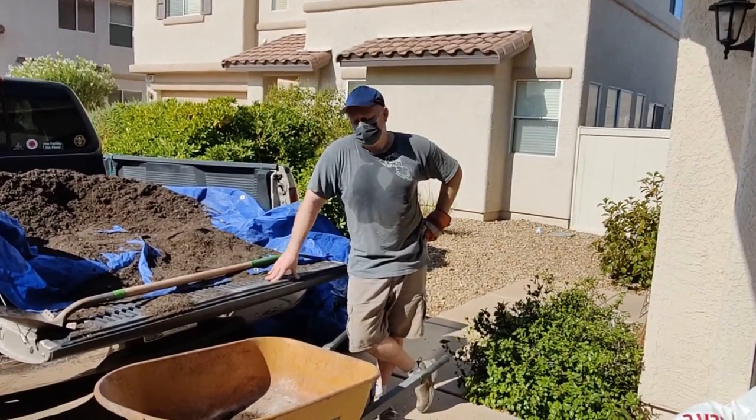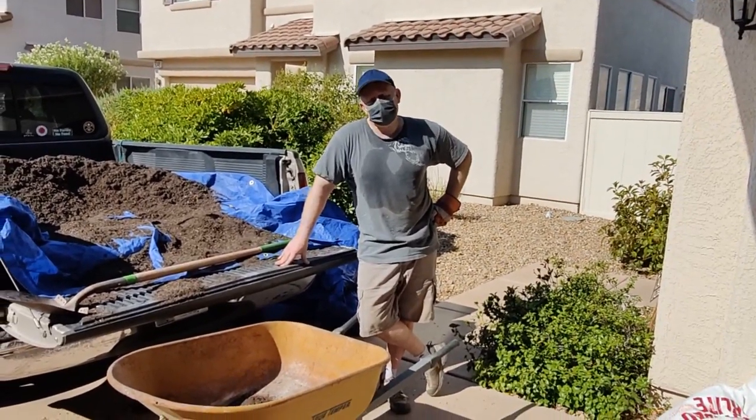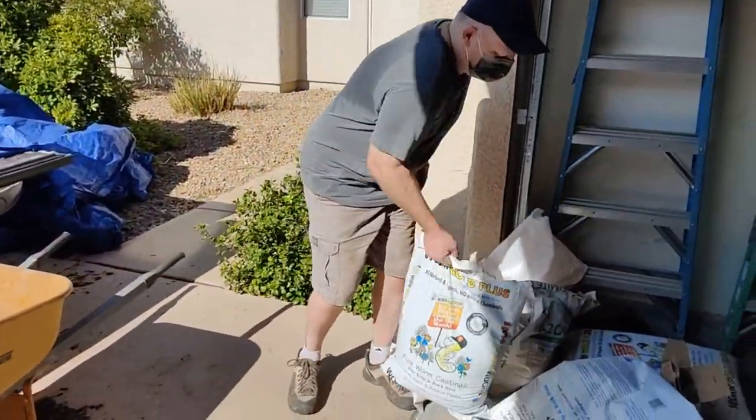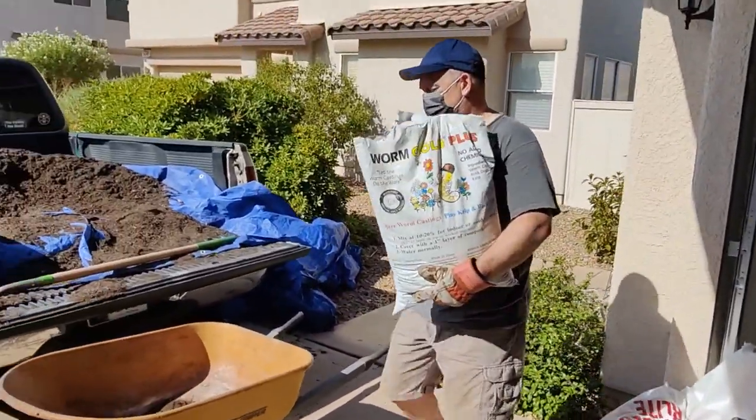Alright everybody, I want to show you my soil mixture to make my compost and my bed supercharged. First is Worm Gold Plus, the worm castings.